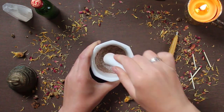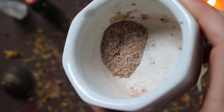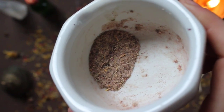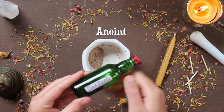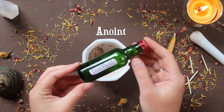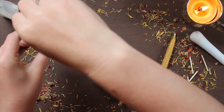You should be looking for a texture about like this — nice and fine, with still a couple little chunks in there. Once you have that texture, the next step is to anoint your candle. I have this kind of calming, don't panic oil that I've made in the past, and I'm going to be anointing my candle with that.